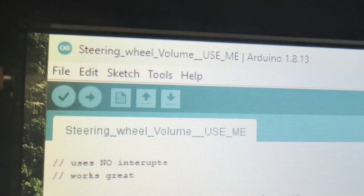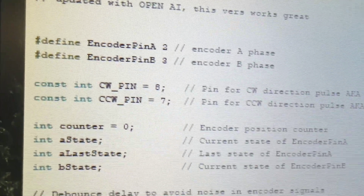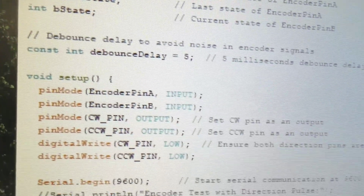Next up is the program listing. I'm not going to explain it as it's pretty obvious. Also note that this was created with the help of ChatGPT, as I'm not a programmer — not even a novice.